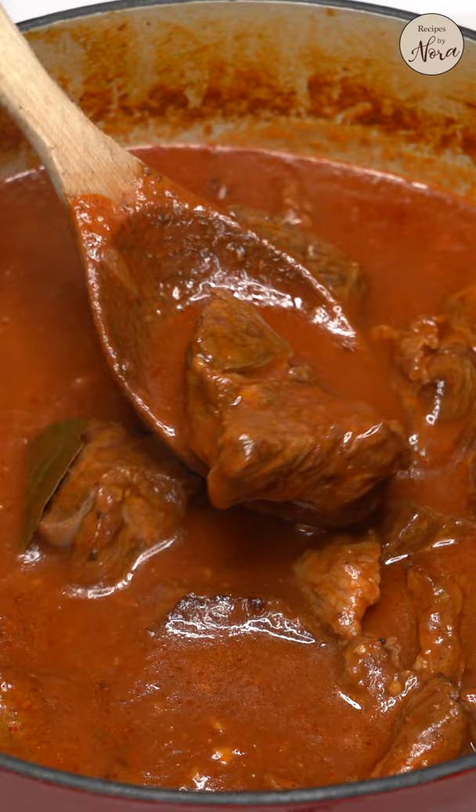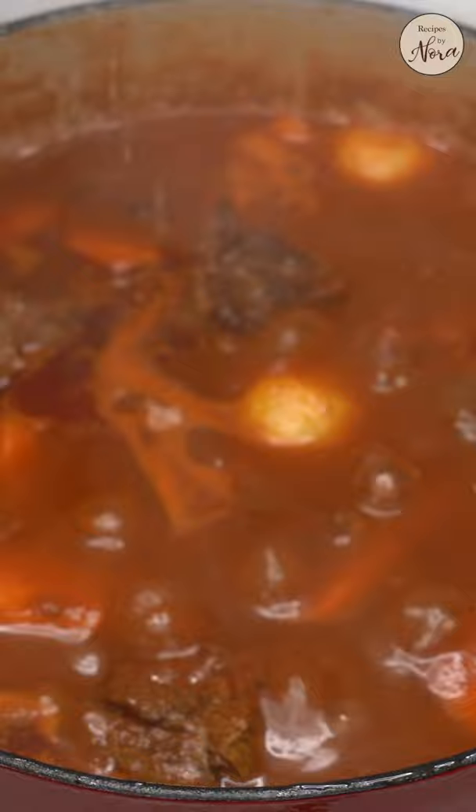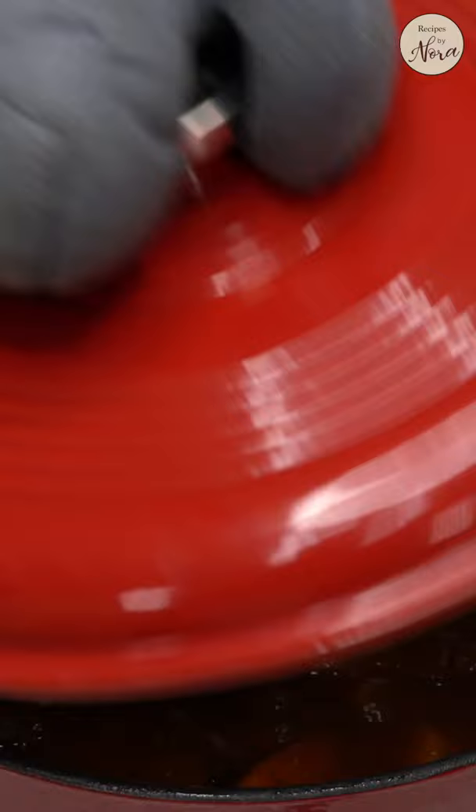Add your potatoes and carrots. When they're ready, add the bell peppers, gherkins, olives, and liver spread. Give them a mix. Cook for another 5-10 minutes and you're done.